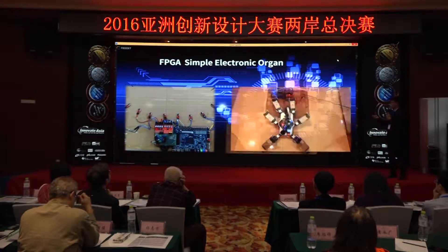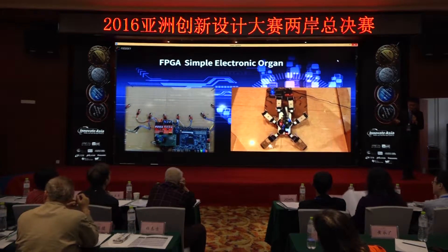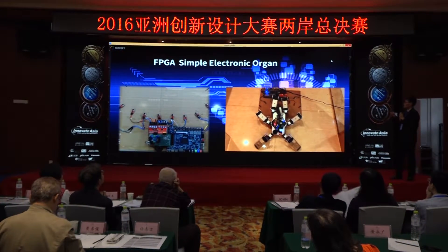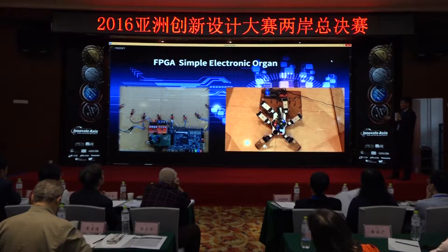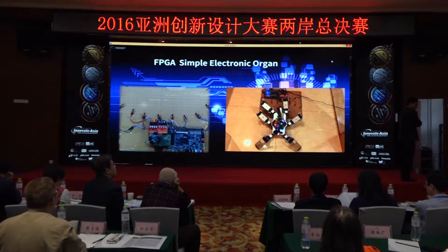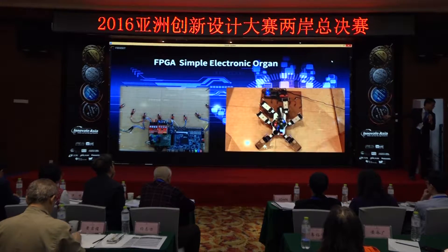I think the most interesting thing is that we built an electronic organ using the DE1-115 FPGA board. It has 8 tones, which is enough to produce simple music. We selected a piece — Twinkle Little Star — to demonstrate it. Please click on this video.